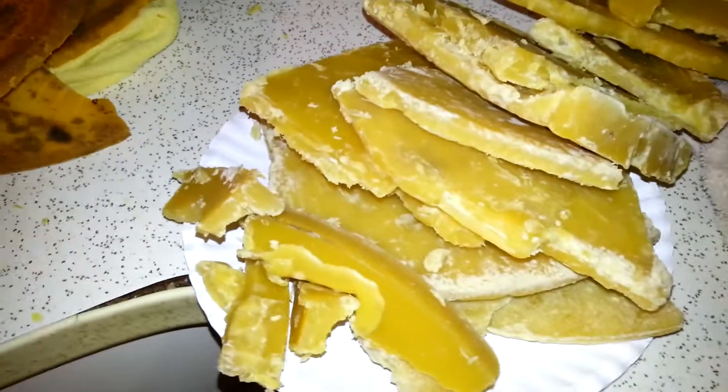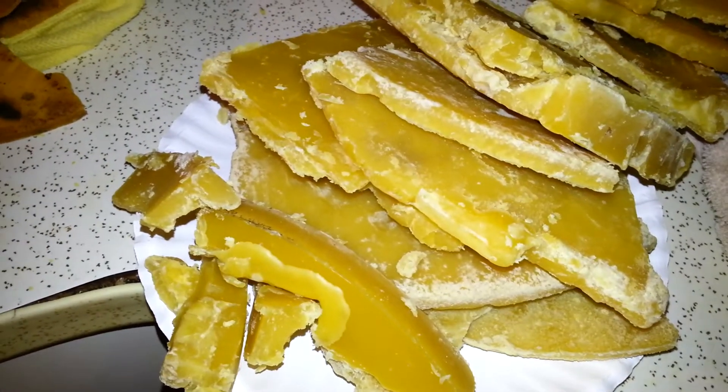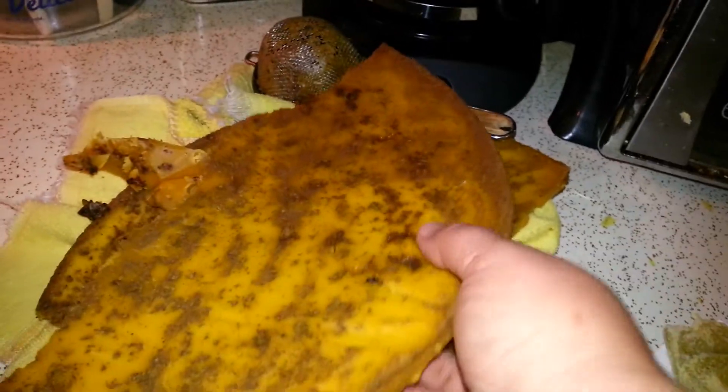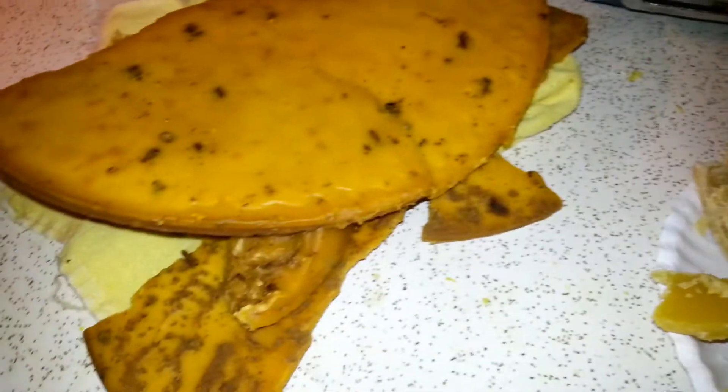I haven't done anything yet with this other group that I started working on this morning, but you can see the difference. This is strain number two, and this was strain number five. It does turn around, and you can see the color changes.